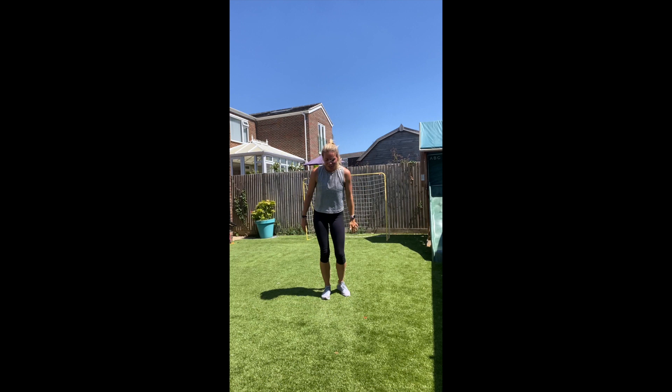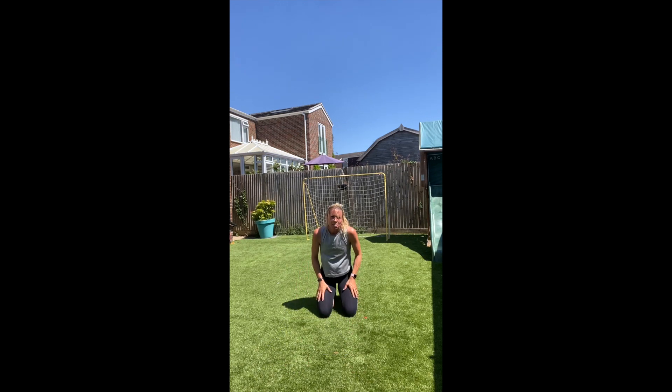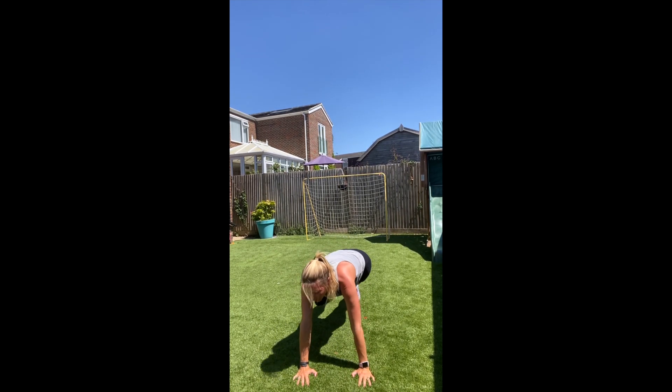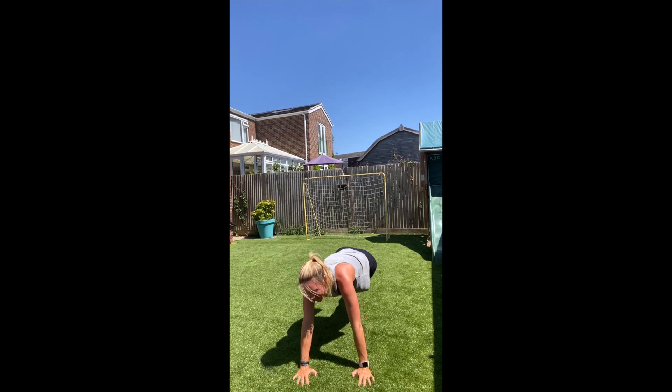Now we're going to do plank position — drive the knee in. Okay, spider mountain climbers. Ready, let's go! So this is good for the obliques as well, you're sort of crunching that knee in to the side. Sort of rotate your body as well. Move into the movement. Try and keep your bum down. Stomach in. It's time to burn! 5 more seconds. And rest.